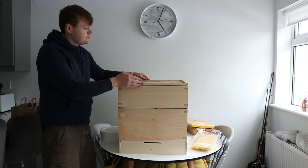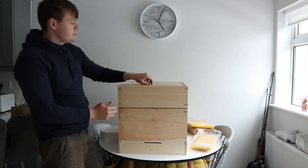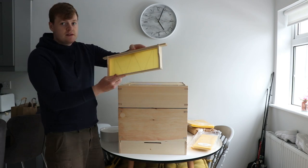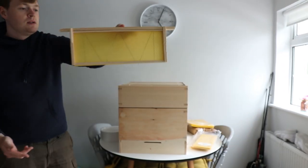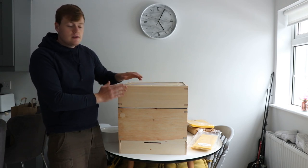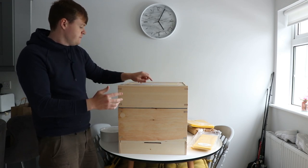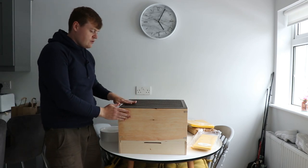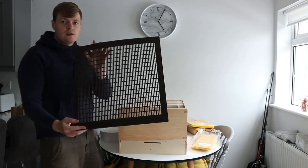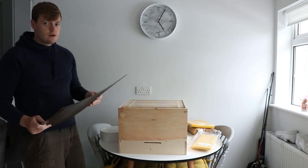Underneath this crown board we then have what's known as a super. This is where our honey is actually going to be — where the bees are going to store their honey. And you can see here is a foundation of wax. But how do we stop ourselves getting eggs and everything into our honey? Because the bees lay eggs in the comb and they're larvae. Well, we'll take the super off. And on top of the brood box there's our queen excluder. These holes here are big enough to let the workers through but not big enough to let the queen through.